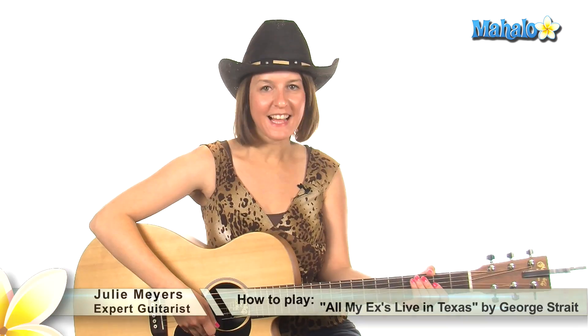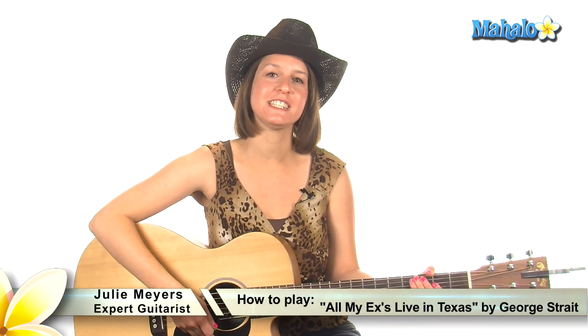Howdy everybody! Welcome to Mahalo! My name is Julie and I've got a classic one for you today. I'm going to teach you how to play 'All My Exes Live in Texas' by Mr. George Strait.